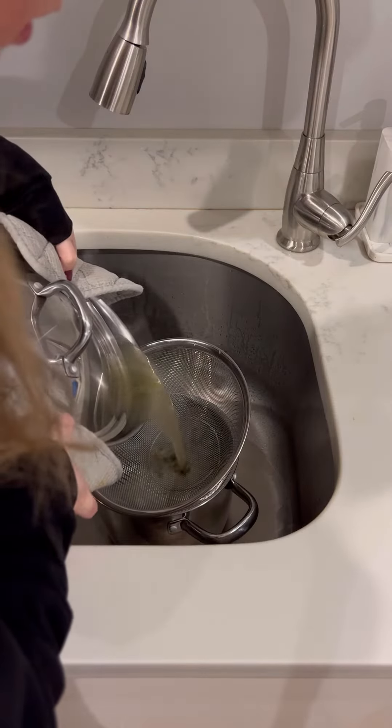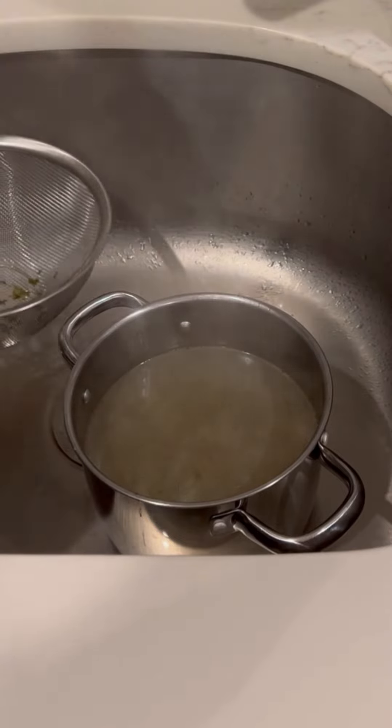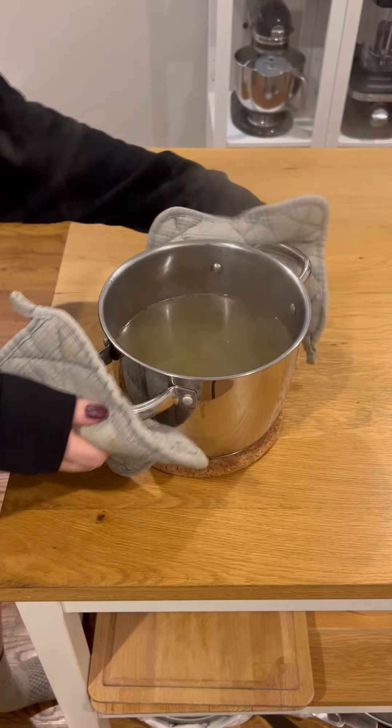Once it's simmered for about an hour, you want to strain it — make sure you're straining it into something, don't pour it all down the sink. Then set it aside to cool, and if you're not using it right away, make sure to store it in the fridge.